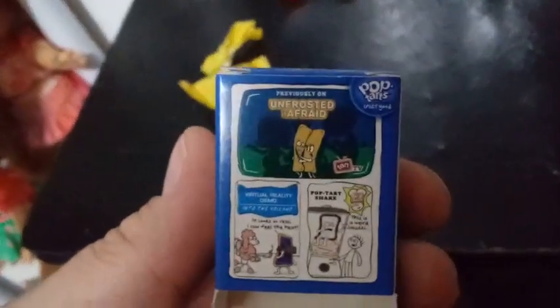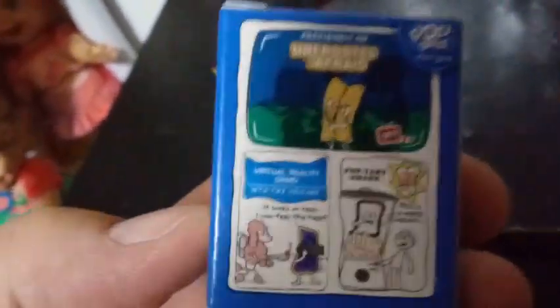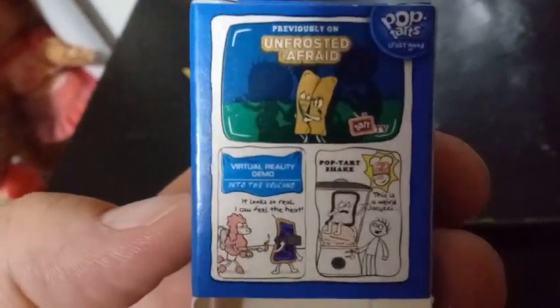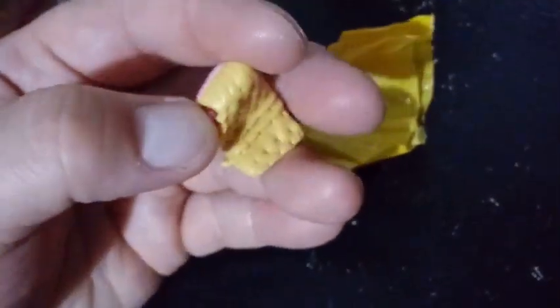It looks like we have cherry Pop-Tarts, and we're going to try to open this and not break the box because it looks really, really cool. This box is so detailed — it actually has, like, Pop-Tart stories in the back! Check that out. That is so awesome, guys. And the Shopkin we got inside here — oh my goodness! Look how cute he is! And he's even got jelly filling that's squishy!